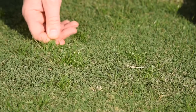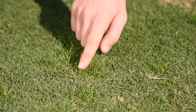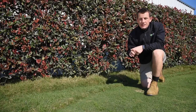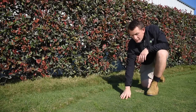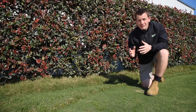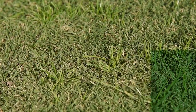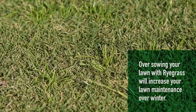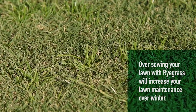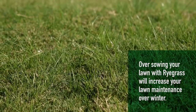Ryegrass is a cool season seeded grass variety. In the cooler months, if annual ryegrass seed is present it can germinate throughout your lawn. It can also be over-sown into warm season turf grass varieties like couches — this is mainly done in sports fields to keep them nice and green over winter. Some people like to embrace it during the cooler months for some added green, but it will make for a very inconsistent lawn in most cases and lead to more mowing throughout winter.